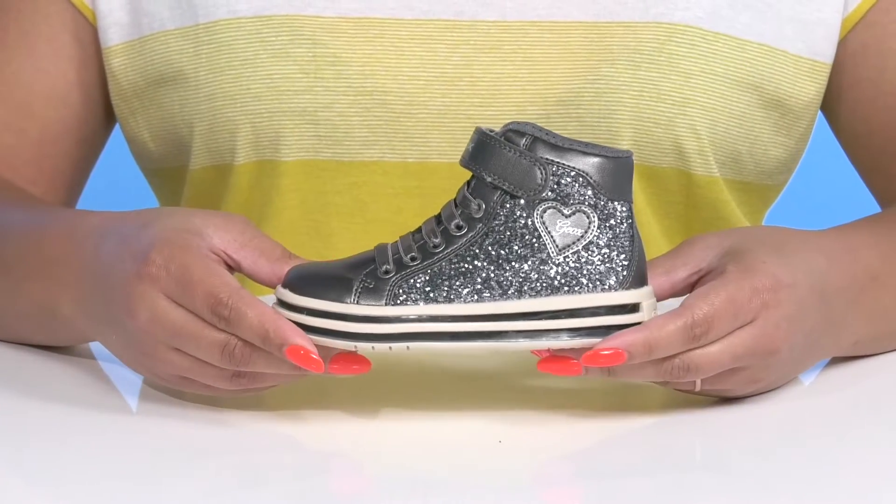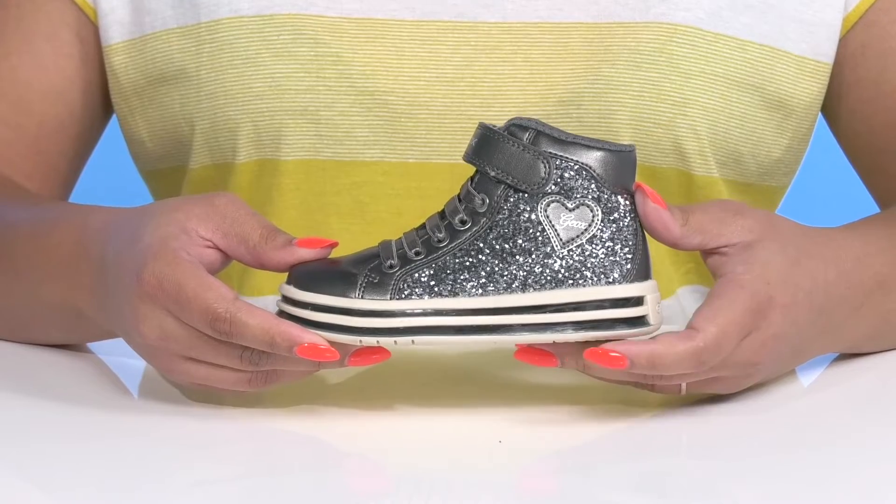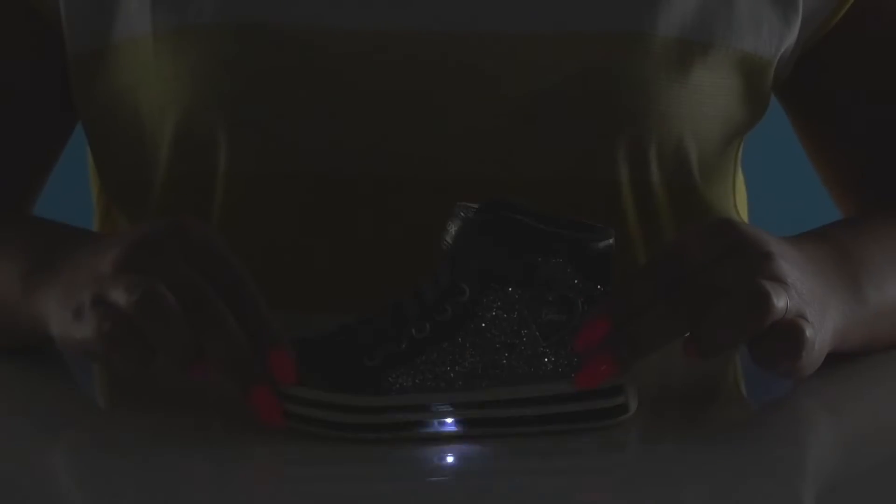The midsole is lightweight with a sturdy and durable build, and it has a nice layered effect for added style. They also have a cool light-up feature that lights up with every step they take.